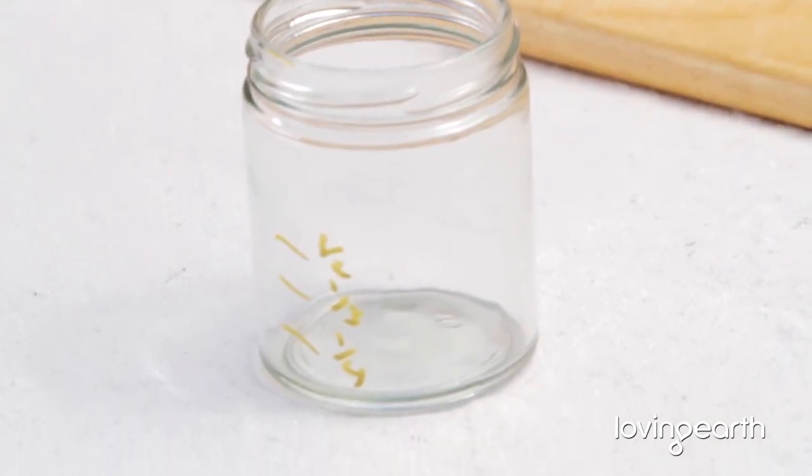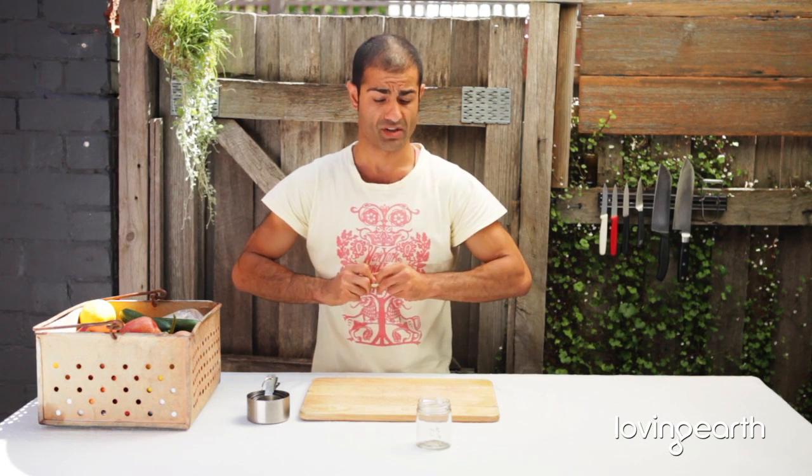What else I like to use these jars for is making mousses — use them for desserts or smoothies, whatever rocks your boat.